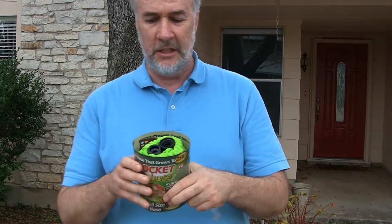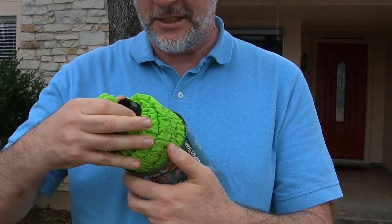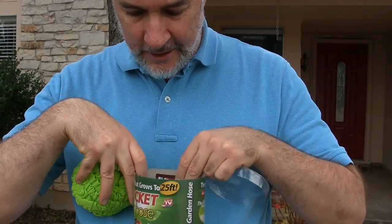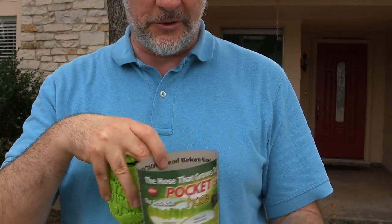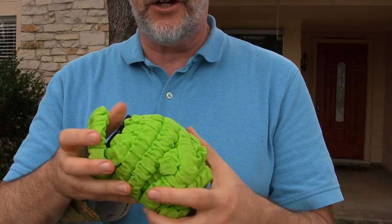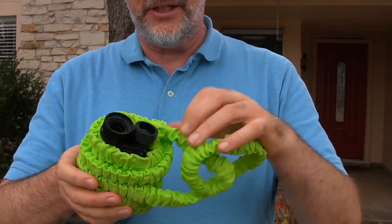I've got the pocket hose here. Let's see what comes in the package. It is pretty compact. There's the hose. Inside there's an offer for stuff and instructions to read before use. This is the hose. I don't know that I'll ever be able to get this rolled up again — let me undo it here and see.